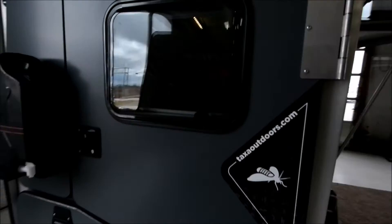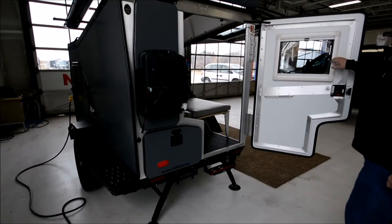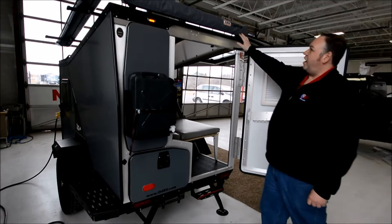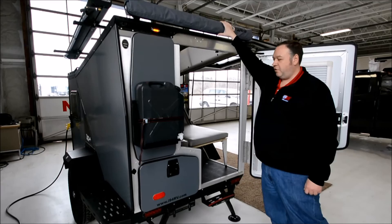There's a second entrance for you here. We've got double-pane insulated windows, nightshades on all the windows, and a day screen as well to keep the bugs out. In the back, we've got an awning that is attached to the unit — just rolls in, rolls out. Very easy to use, not complicated at all.